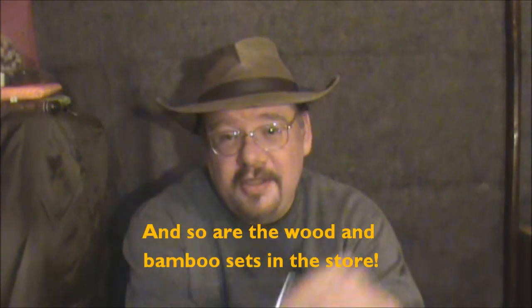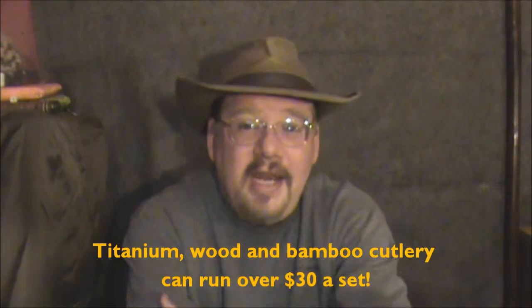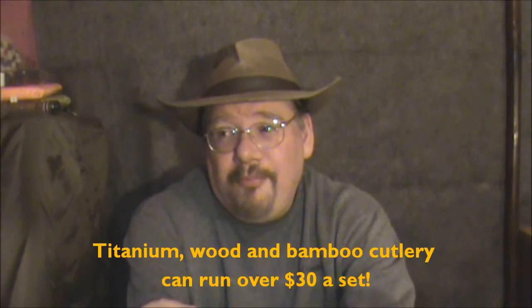Now people are going to ask: why are you not talking about titanium? Well, a couple of reasons. One, I've already got a lot of cutlery and I don't need titanium. Secondly, titanium is quite expensive — really expensive. This GSI set is about eight bucks for really excellent stainless steel, and titanium will be about twenty or more.